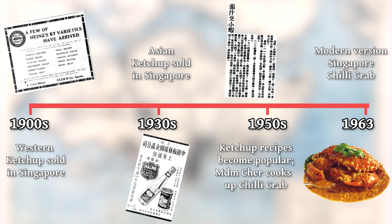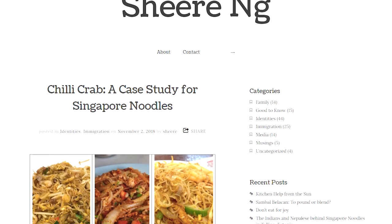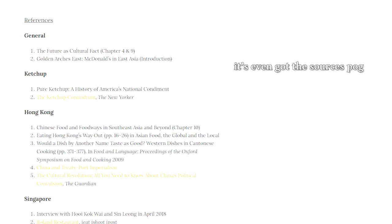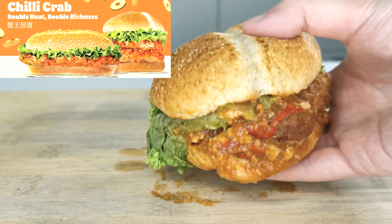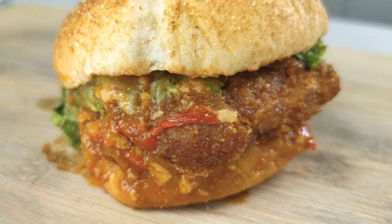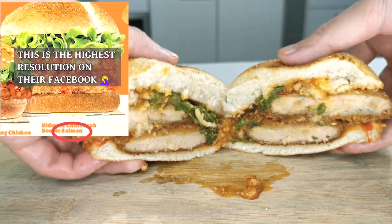And in a nutshell, that is the more complete story of chili crab. It isn't simply that someone happened to think of and invent it on the spot, but something brought about by changing tastes and preferences and a growing availability of ingredients. If you enjoyed this section, I highly recommend Sharon Ng's blog post on ketchup and chili crab, as all this information was sourced from there.